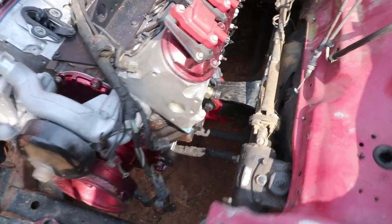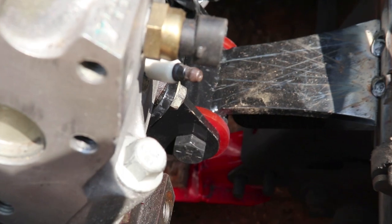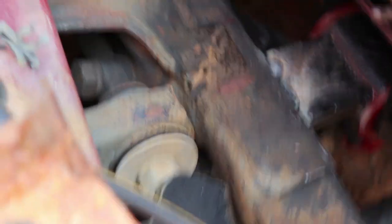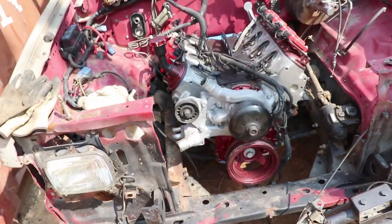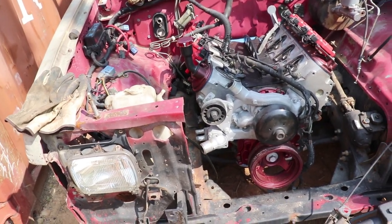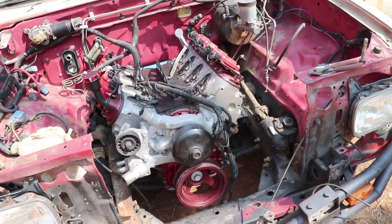Here's where we stand: I've got the mounts tacked in and cut to length. Now all we've got to do is take the motor out again, clean those up nice and pretty, get them shiny, and weld them in solid.